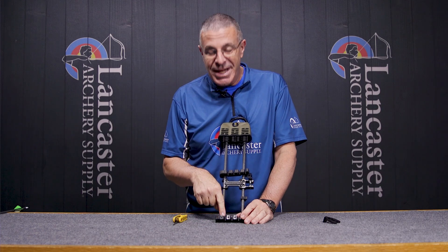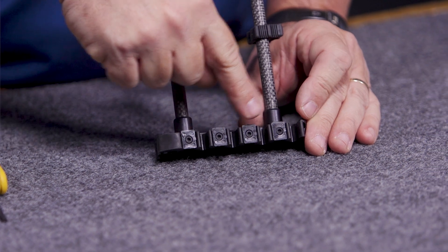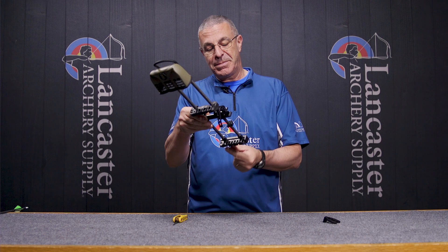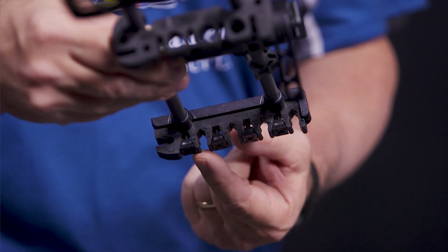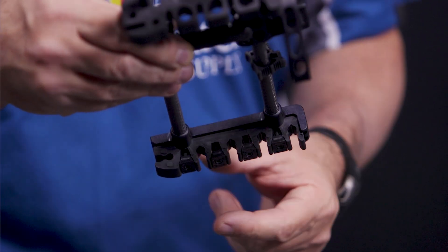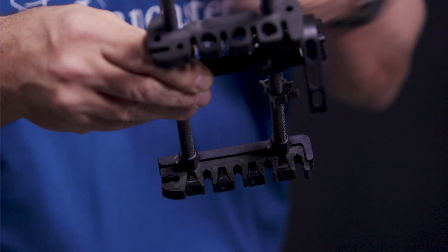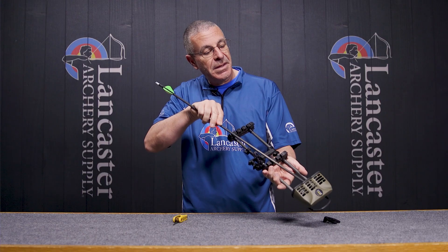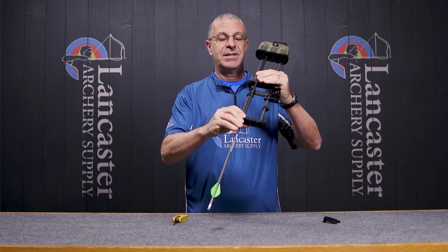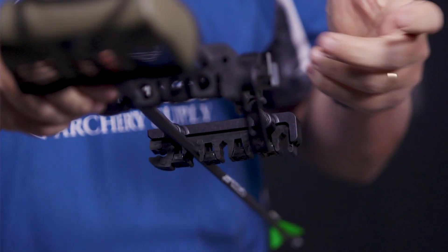Down here we have Tight Spot's unique wedge locks. You can see the Allen screw in each one. I'll tip it up so you can see — I can drive that wedge in or out depending on the diameter of arrows I'm using. If I'm using super skinny arrows I can drive it in; if I'm using fat arrows I can back it out. That changes the pressure that these grippers put on the arrows. You can see how those things grip — there are two seats down in each one, and it just holds them rock solid.